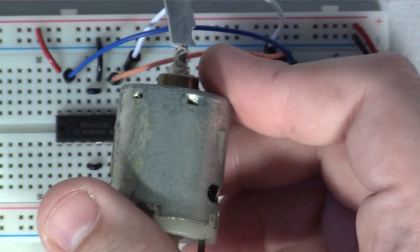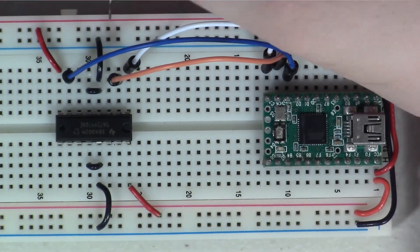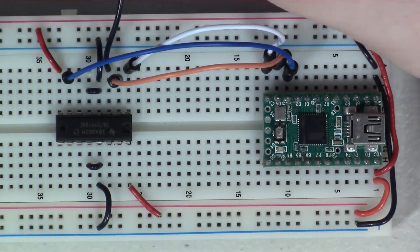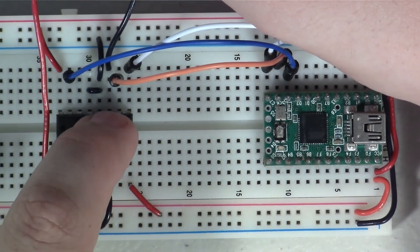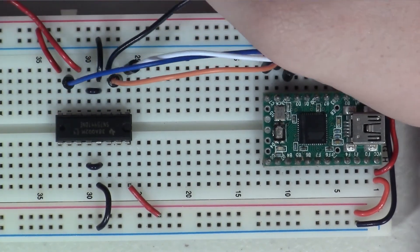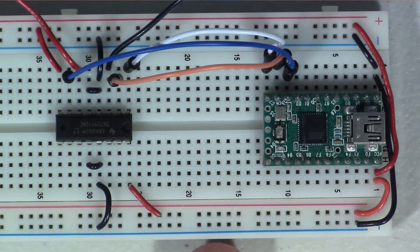The last thing to do is attach the motor. The Y pins — 1Y and 2Y — are what we connect to the motor, and they're right next to our ground pins. I'll plug in the motor wires to the 1Y and 2Y pins. Now we have everything wired up that we need to get this running.